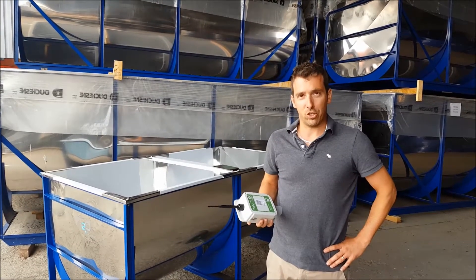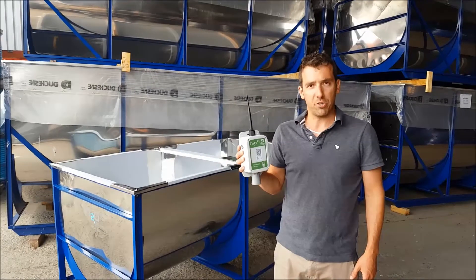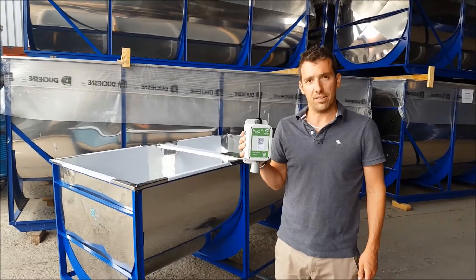Good day, my name is Matthew at H2O Innovation. I want to present you today one of our SmartTrek monitoring system products — the tank level sensor.